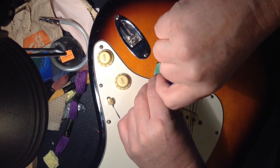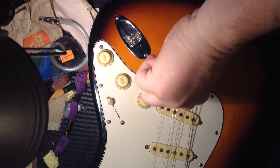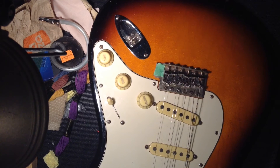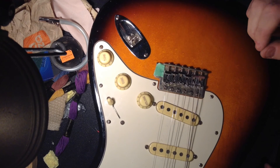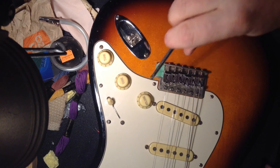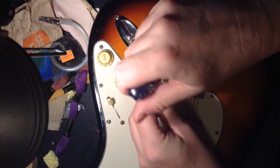Get the screw nice and straight and drive it in. You don't need to glue it, you don't need to do anything — just a little piece of toothpick about a quarter inch long, drop it in, stuff it down with something, and put your screw in. Just make sure you get the screw in there straight — you don't want it to be crooked.